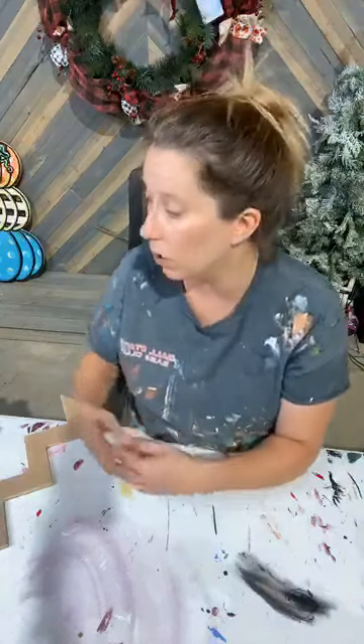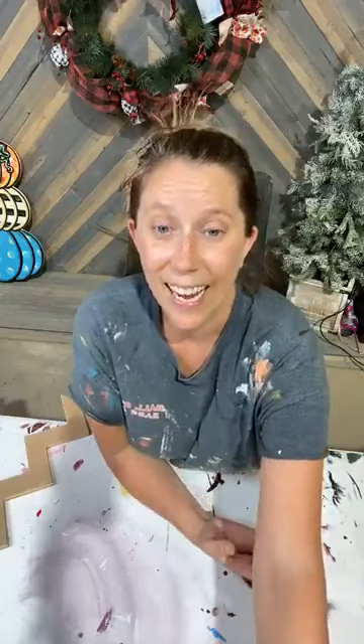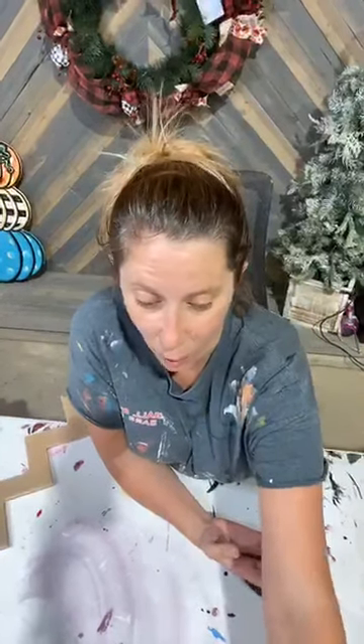Hello everybody! It is a Wednesday, July 16th, I believe, and I am Ashley Fields with Yardara. I'm so glad you're joining us tonight. We will be painting our Christmas bulbs, our ornaments, as well as some new plain presents. Hey Debbie, I'm so glad you're here. Hope you're doing good. Long time no see.